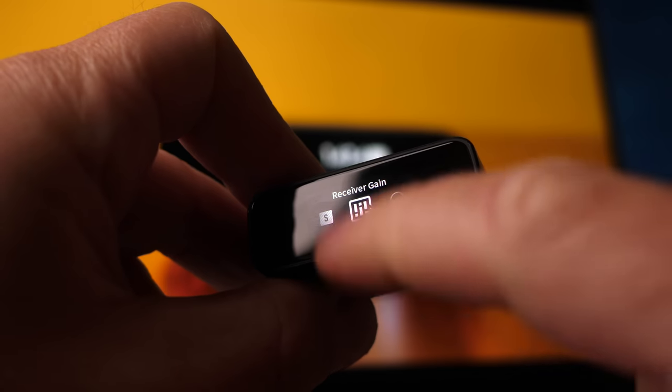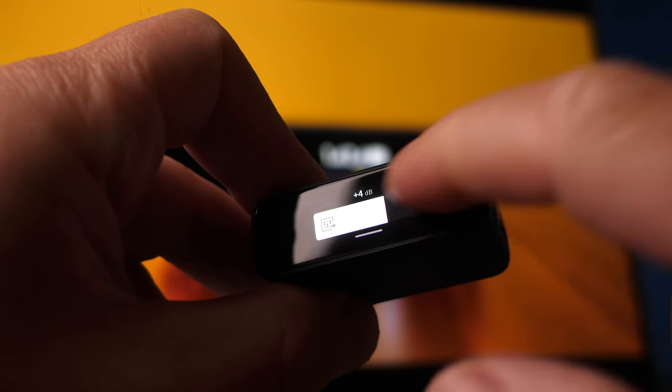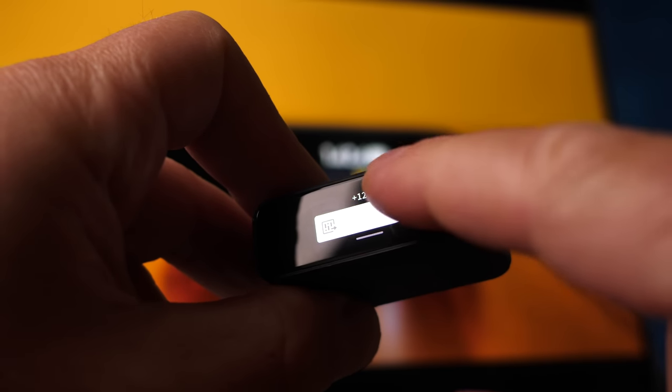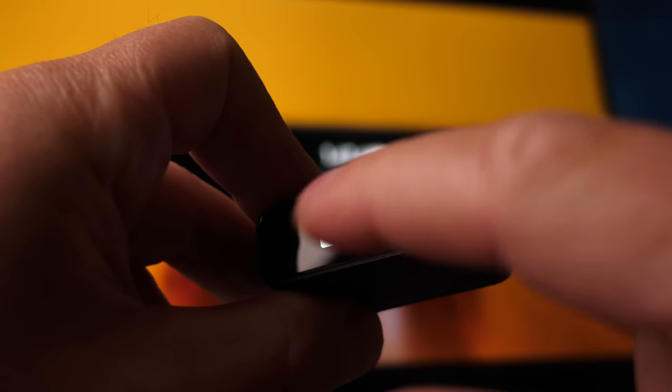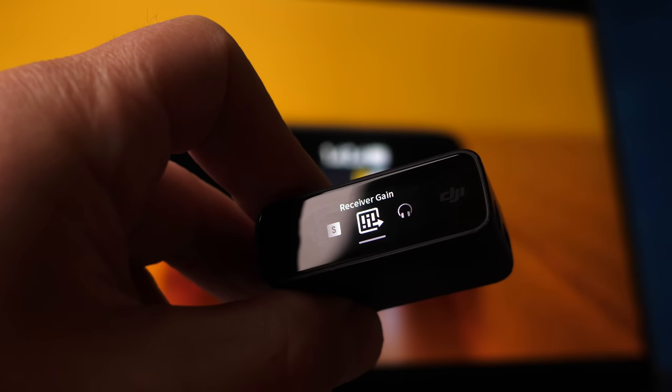The DJI receiver also has gain control, so we can make a global adjustment — for example, if we're connected to a camera and need to turn levels down to cope with a hot preamp, like the Panasonic GH5 has. Given how important it is to set audio levels properly to avoid clipping, having independent gain control of your two transmitters plus an additional gain control on the receiver is very, very valuable.